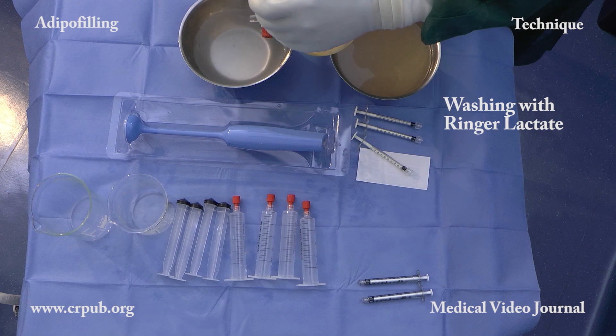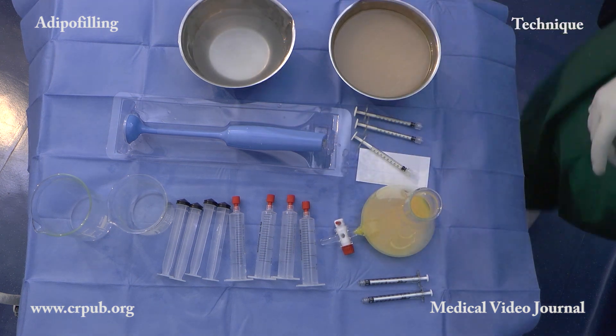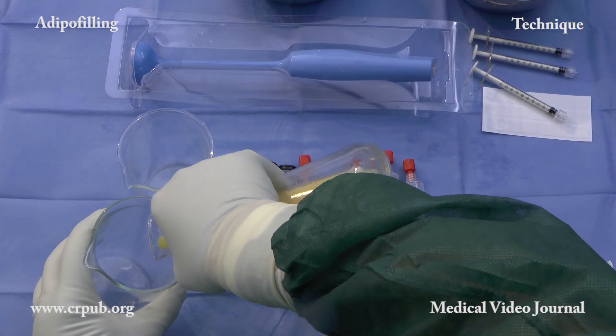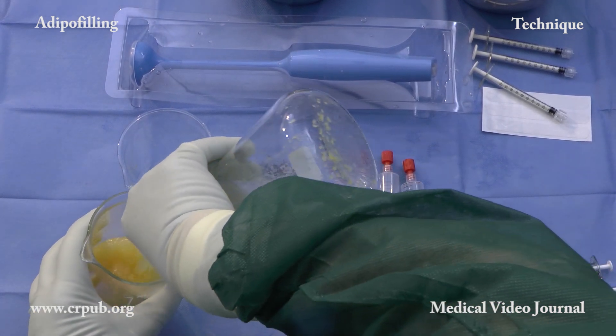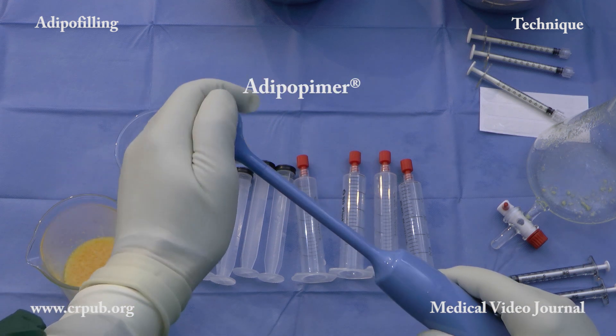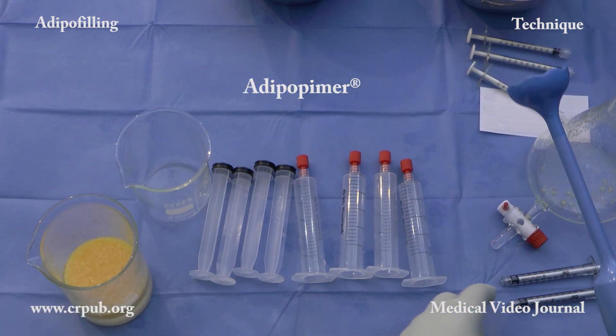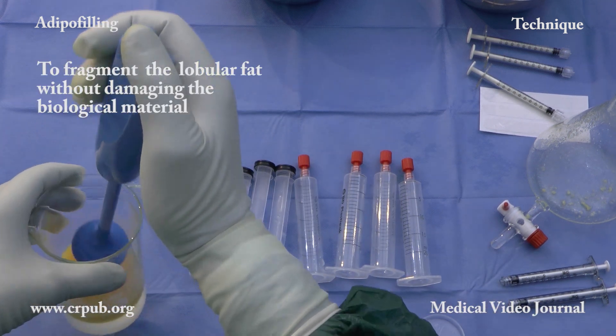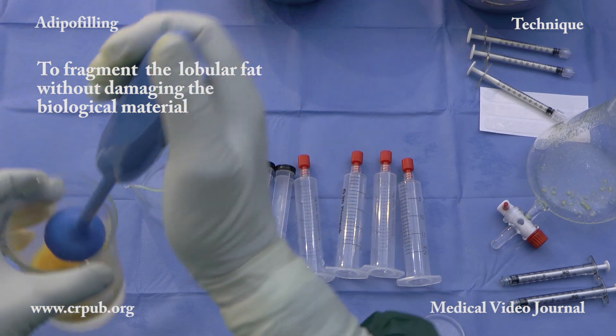The washed lipoaspirate is poured into a beaker. A quantity of Lactate Ringer solution equal to a third of the lipoaspirate is added. The presence of the Ringer solution enables the aspiration vortex created by the adipo pimer to fragment the lobular fat without damaging the biological material.